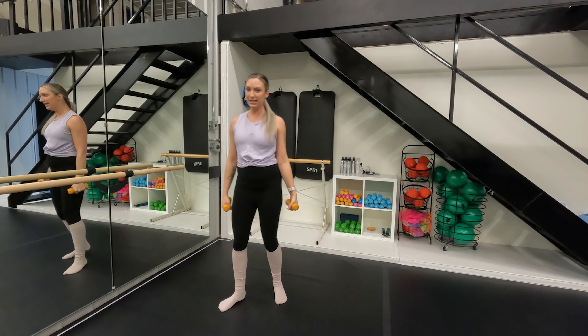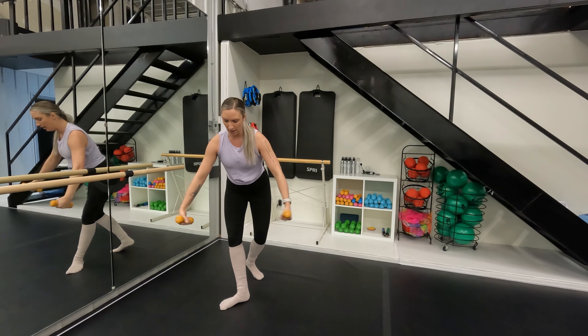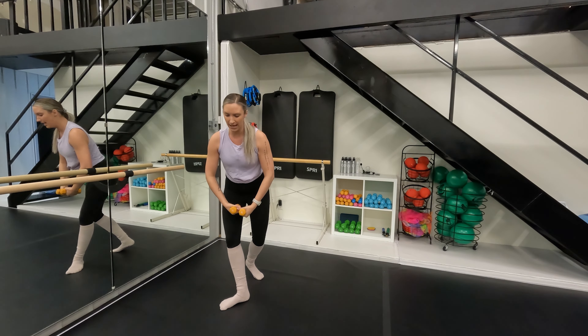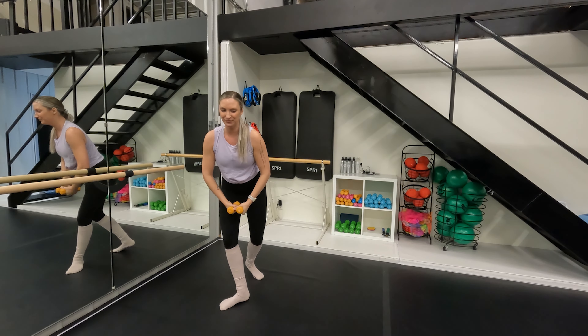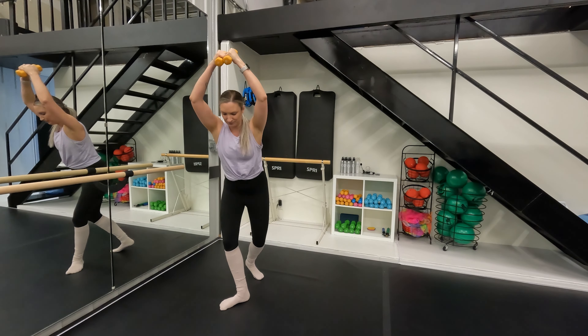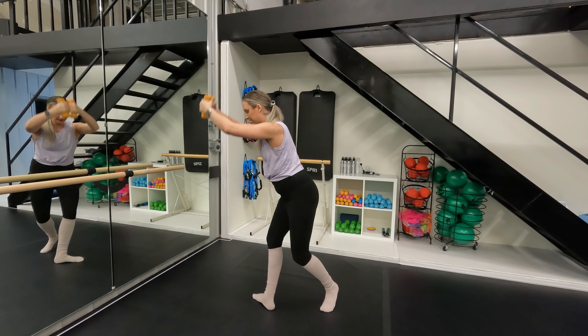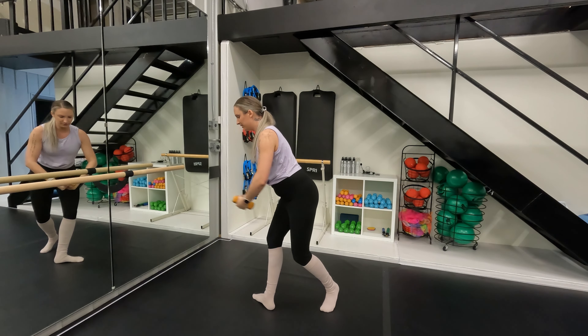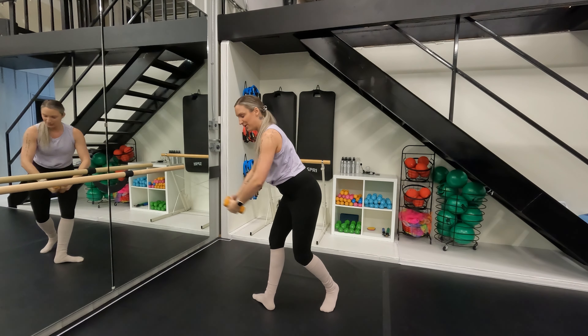We're going in for a hinged curtsy position or fourth. Right leg back, little bend, hinged fourth. Round the arms into a first, slowly exhale as you lift the arms up to fifth, and drop them back down. Going up for two. I'm finding the length through my spine, back of my neck, feeling my shoulders, my upper back as I lift the weights, and also getting that core connection.